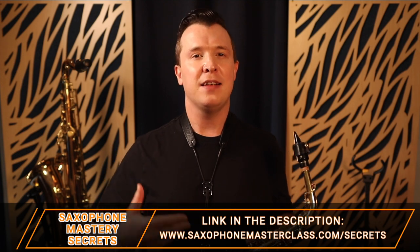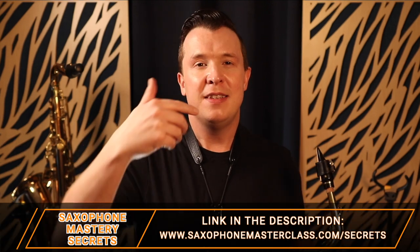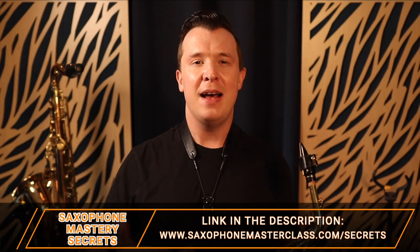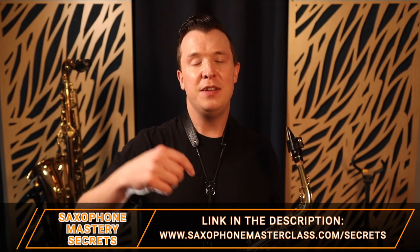This is how you start to practice legato tonguing on the saxophone. If you want to go into even more depth on improving your tone, learning scales, and improving your technique, check out my free Saxophone Mastery Secrets webinar — it's completely free. And if you want to learn more about regular tonguing on the saxophone, go and check out this next lesson, where I go even more in depth on regular tonguing, especially if you're in the beginning stages.